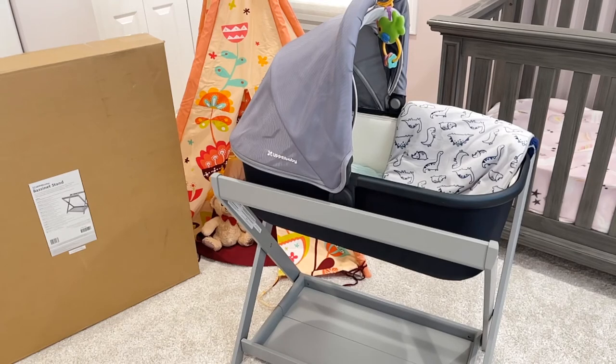This is how the bassinet looks fully attached in the UPPAbaby bassinet stand in gray — more of a dove gray, a lighter gray — and it also comes in white and espresso. Thank you guys for watching! I'm getting the piggyback for the UPPAbaby Vista new model and we'll be attaching and installing it. If you're interested in anything else, comment below and I'll definitely make a video — thank you so much and have a wonderful day!